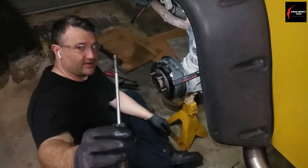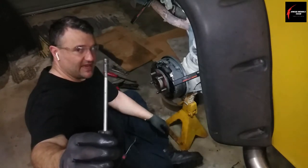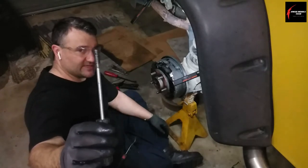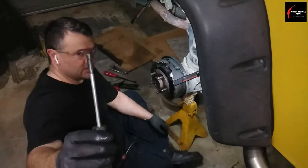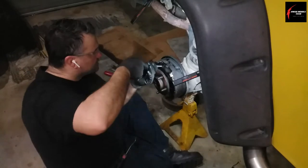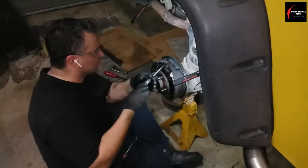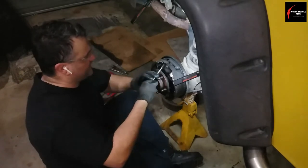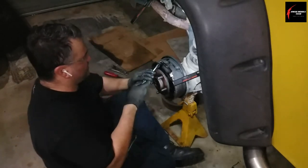As you screw the black tip down, it's got a hook on it. As you screw that tip down it will lock onto the spring so it won't move, and you can easily move it around. Just thread it on and move it forward to get it off.